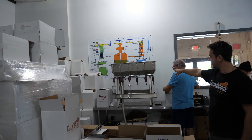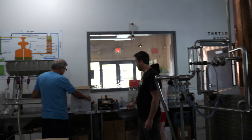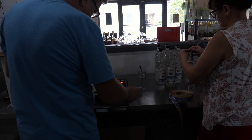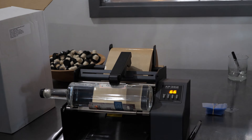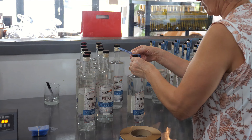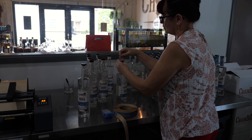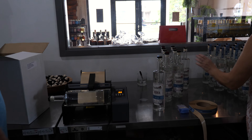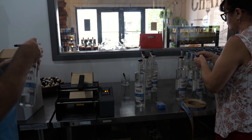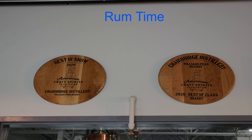Before we bottle, everything is filtered and proofed down. You can see everything is hand-bottled here. We fill that tank up with already filtered, proofed-down spirits, and then my dad is bottling a small batch of vodka. The labeling machine is here — this is the entire crew, by the way. The neck label is wrapped on by hand, and then we melt a plastic seal on it for security. Each batch is numbered. Last night we had a bottling party — a group came to me wanting to do an activity.